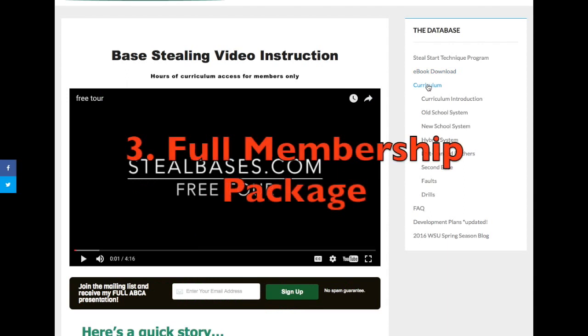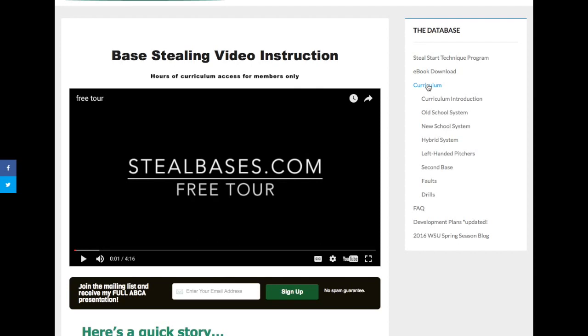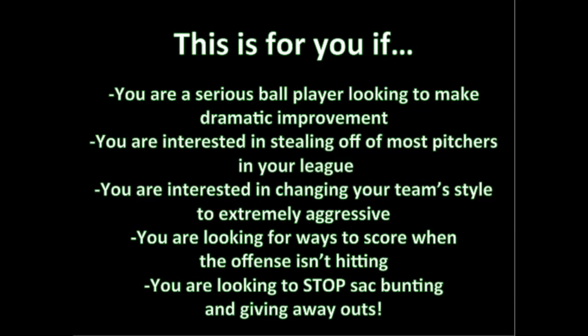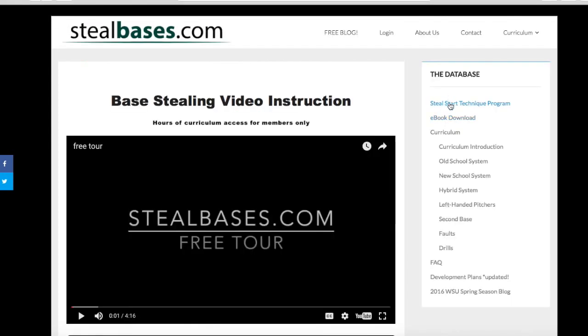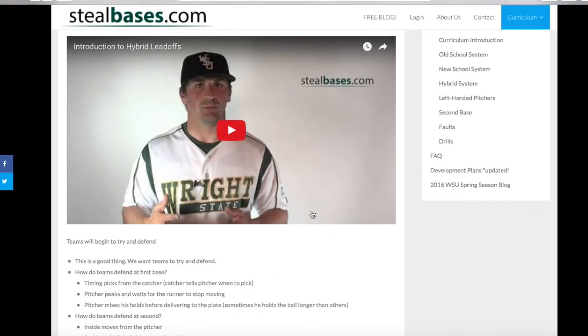The third option is the entire database. This is the most cost efficient option as well. Although the other two options will come with discount codes so you can upgrade without paying for the entire package again, it's cheaper if you just buy everything up front. This package includes everything — the full curriculum package includes keys to the entire website, including not only the e-book and the Steel Start Technique program but things such as the hybrid, new school, left-handed pitchers — anything you see on the side you're going to be able to get.